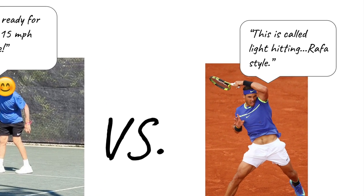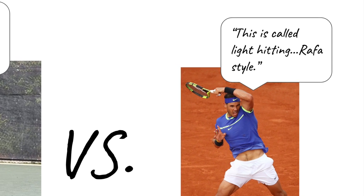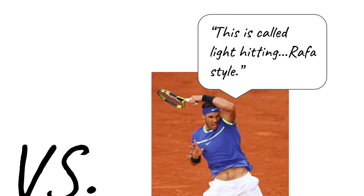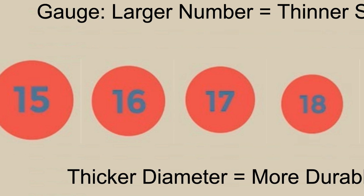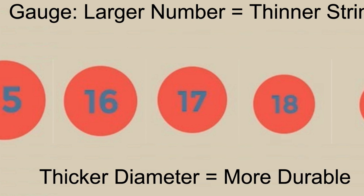Topspin shots create more wear on strings than a flat shot would because the ball is in contact with the strings longer on each hit, wearing them down more quickly. And lastly, the axiom doesn't even take into account the size or gauge and type of string, both of which impact durability as well.